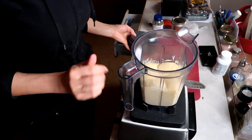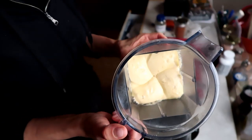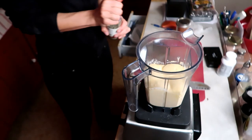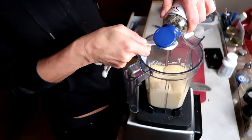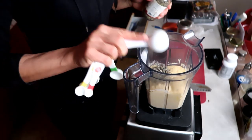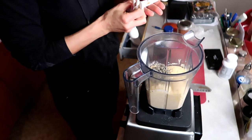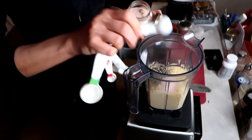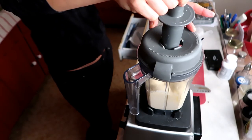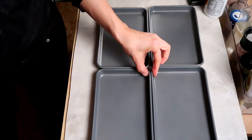Look at this gorgeous dough — it just looks like something with gluten and dairy. I'm going to add a full tablespoon of dried sage, or if you have fresh, use two or three tablespoons. Then I'm going to add one teaspoon of salt. Blend that up.